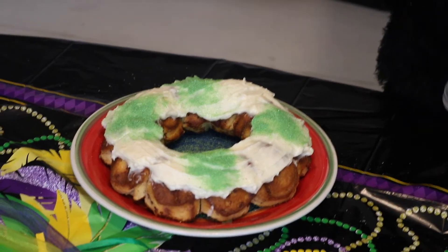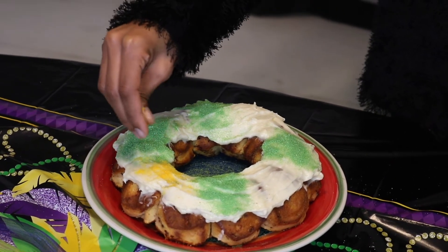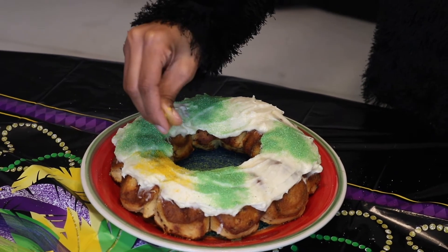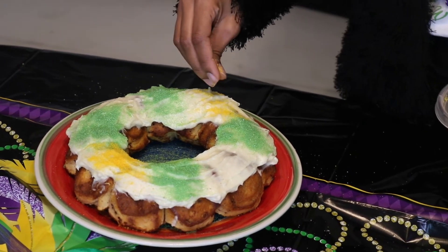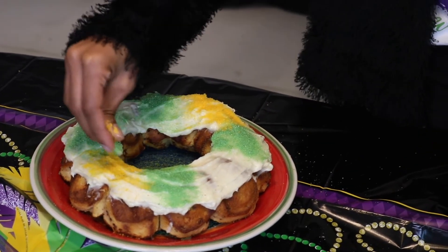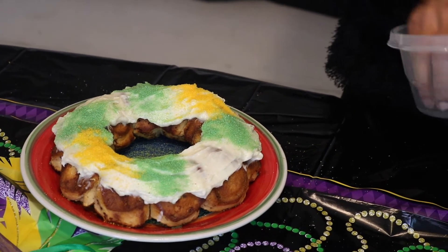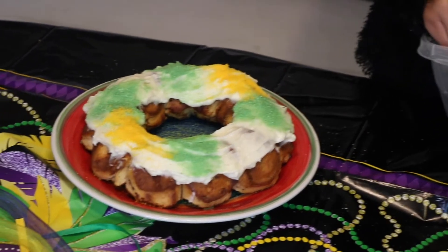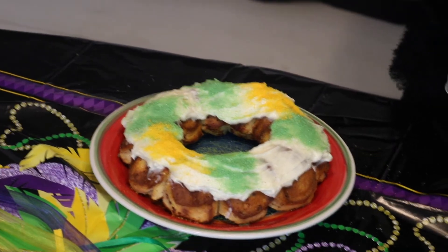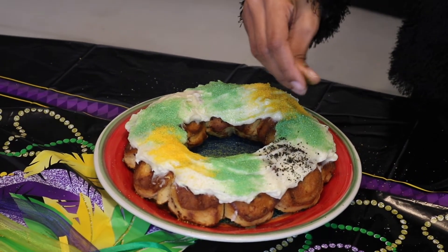So you're probably wondering how we made these sprinkles. We went ahead and did a half a cup of sugar and a little bit of food coloring. Our purple sugar came out a little dark, but this is purple — it's just dark purple.